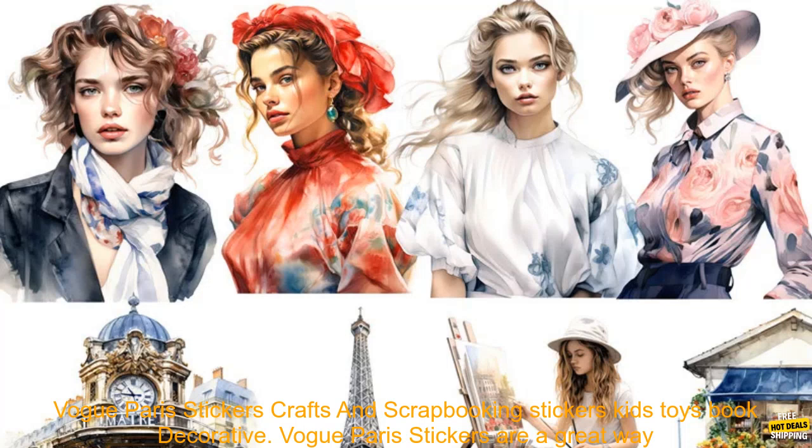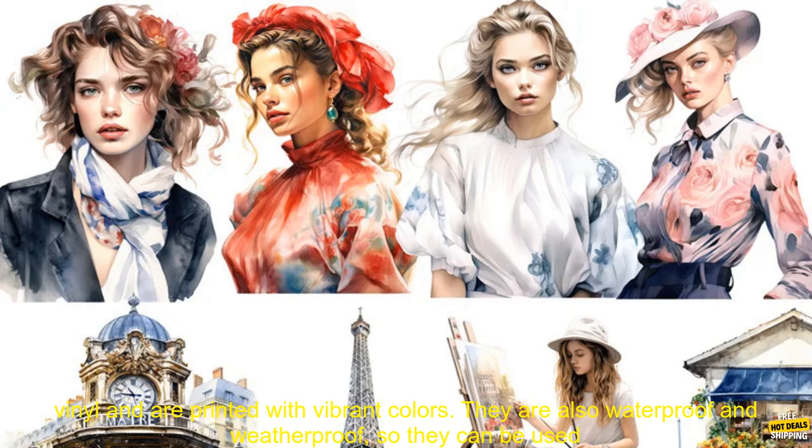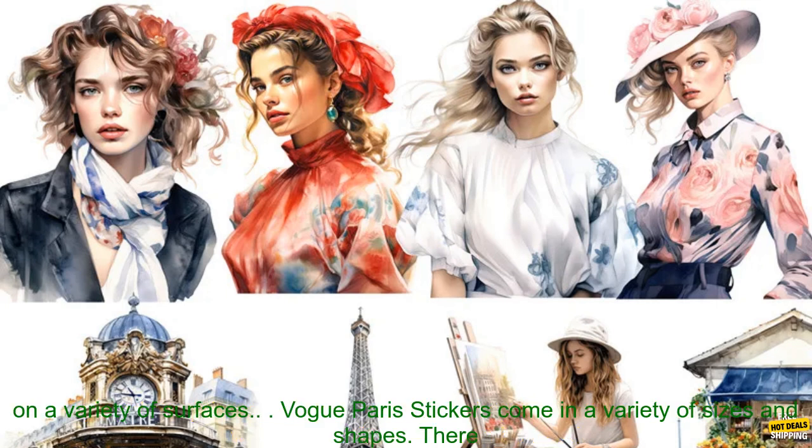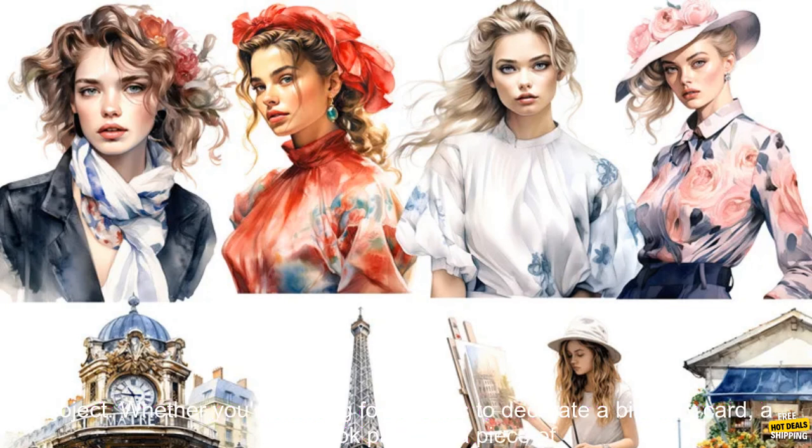Vogue Paris Stickers are a great way to add a touch of style to your crafts and scrapbooking projects. These stickers are made of high-quality vinyl and are printed with vibrant colors. They are also waterproof and weatherproof, so they can be used on a variety of surfaces. Vogue Paris Stickers come in a variety of sizes and shapes, and there are also a variety of themes to choose from.